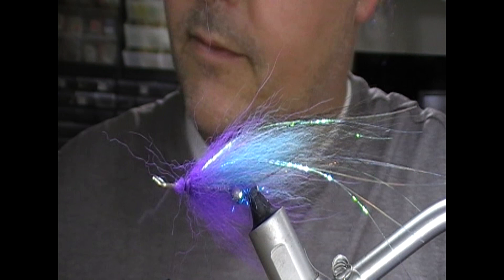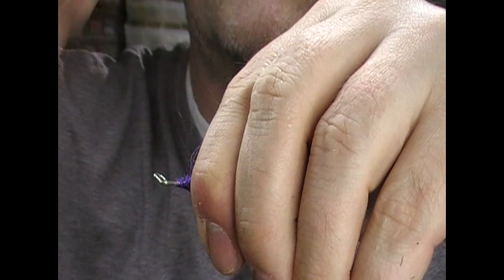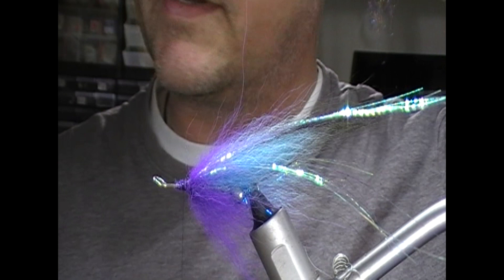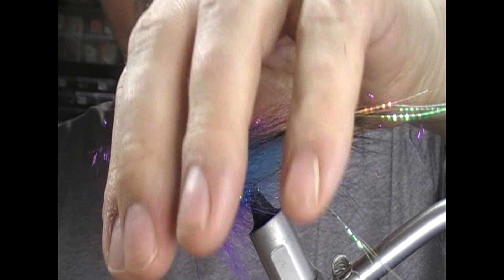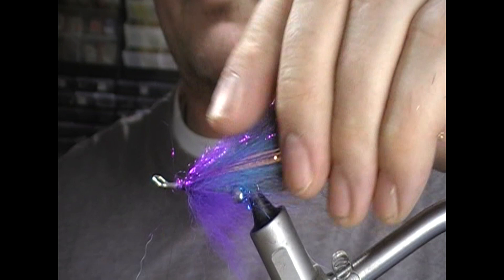Trim that off. For a bit of security I'm going to apply super glue to a couple inches of the thread and just wrap over this tie-in point. Next we want a little bit of purple angel hair type material. Straighten the fibres out, tie that in across its middle, fold it back, and again brush that into our wing.